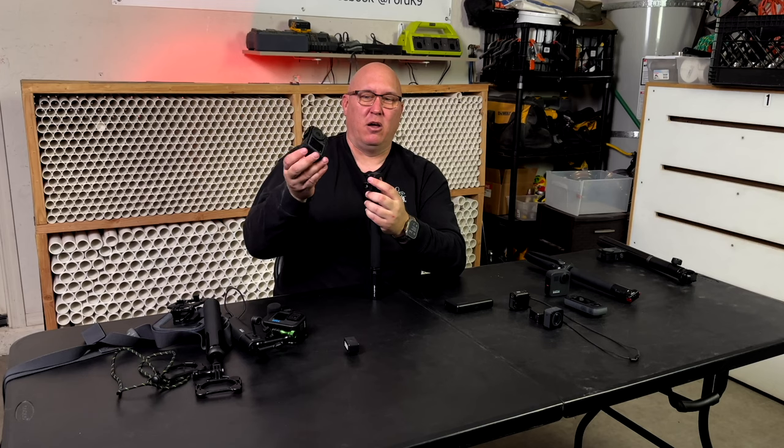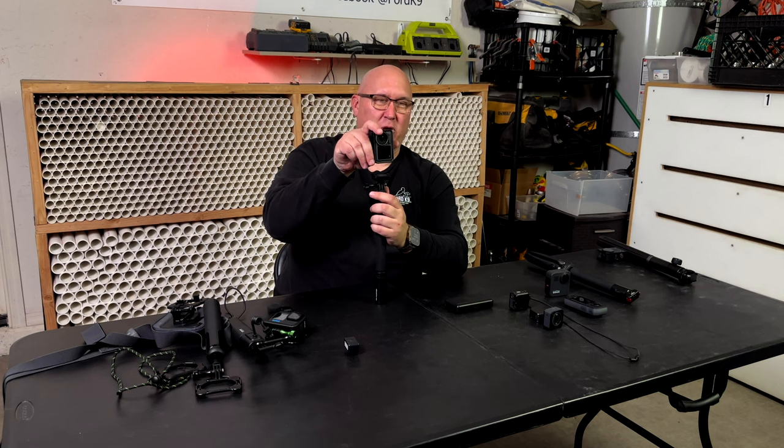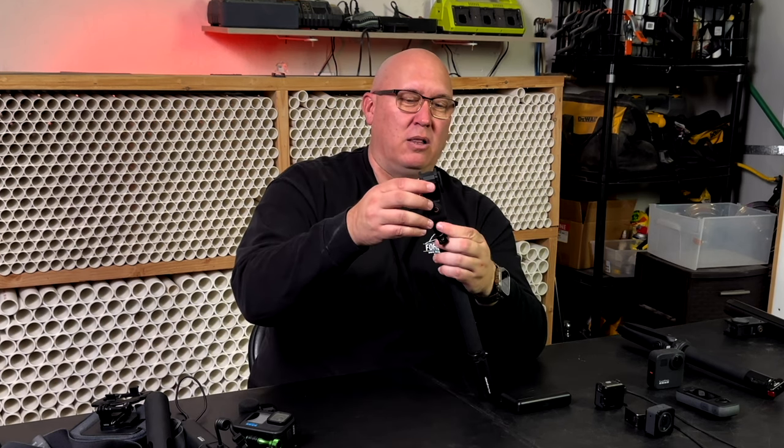That's super convenient — you just pinch it and it comes right off. What's also cool is if you want to shoot in 9x16 for your TikTok and Instagram, same thing — goes on just like that. Really cool, really easy to use. I really like it. DJI makes this really user-friendly.